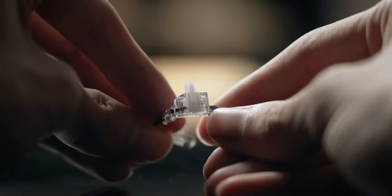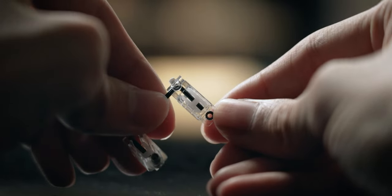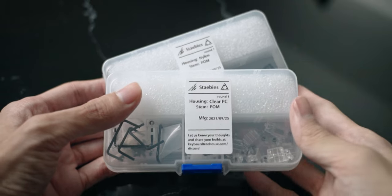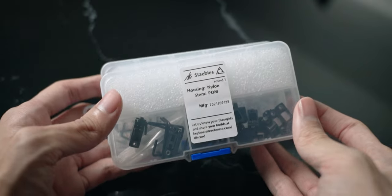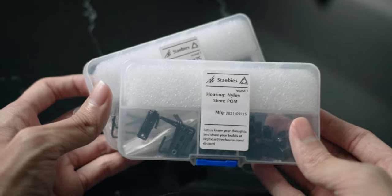Evidently, the tight tolerances of these Stabies really can eliminate wire rattling or any sort of ticking when mounted on a keyboard. If you're curious to hear how these Stabies perform once they are lubed, stay tuned for a future video on that. Going back to the Stabies, there are actually quite a few differences between the nylon and polycarbonate models, aside from the fact that they look a little bit different.